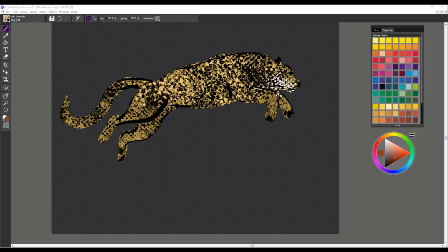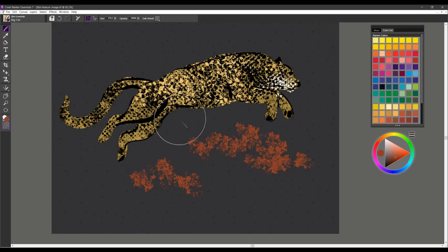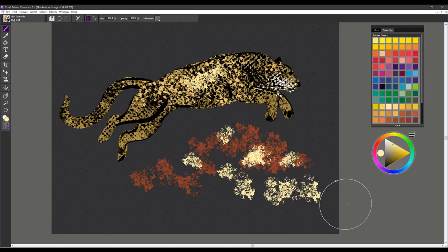The next brush we're looking at is called Big Cat. Working on the Big Cat layer, I want to show you what this brush stroke looks like — you can see it's very highly textured. You'll definitely want to work with paper texture or what we call dab stencil, and think about some of the ways you could use this to create really highly textured effects. It's a nice spotty type of brush that you could use for leopard spots, skin texture, and many other things.